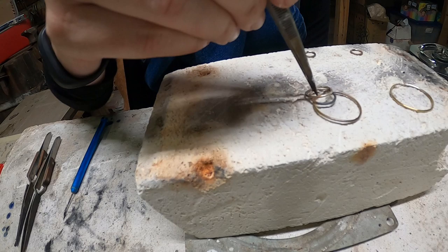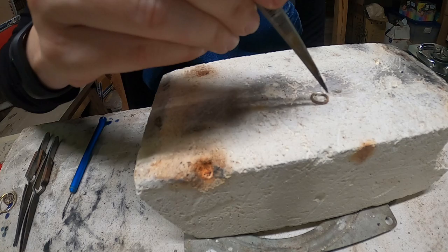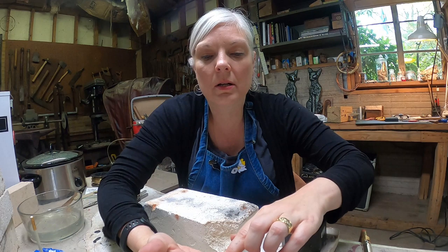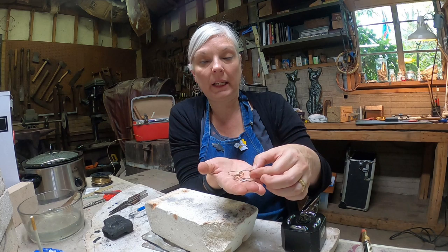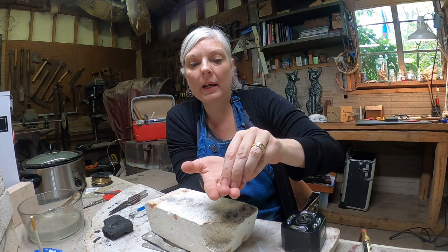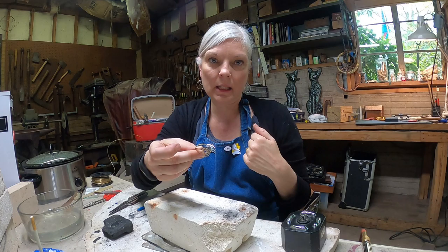Next I take all my jump rings and quench them in a bowl of water. After quenching I can hold them — they're all soldered closed but look dirty due to copper oxide from the heat, which turns the silver a blackish color. To get everything clean and ready to finish the earrings, I put them in my pickle pot for about two to three minutes. The pickle pot contains sodium bisulfate, an acid that cleans the oxidation off the metal.